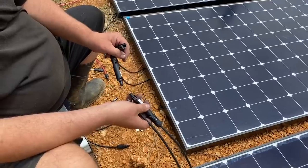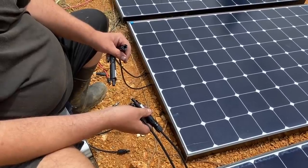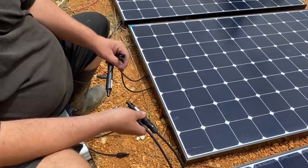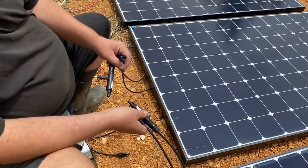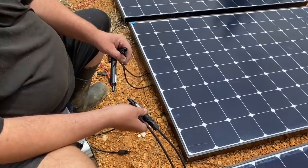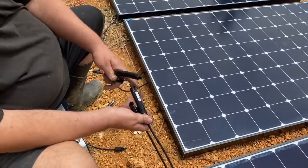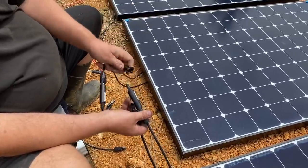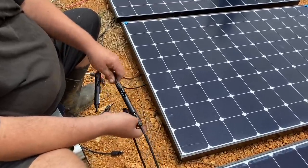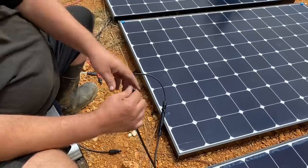I'm going to wire these panels up in series-parallel. They're 54 volts right now, so I'm going to join them together in series, which is going to take it up to 108 volts. Then I'm going to parallel those 108-volt pairs together. That'll allow me to use four panels on one 10-gauge wire - the higher the voltage, the lower the amperage. So I take the positive from one panel and plug it into the negative of the next one, which gives me a positive and a negative output that goes in parallel with the positive and negative from the other pair - series then in parallel.